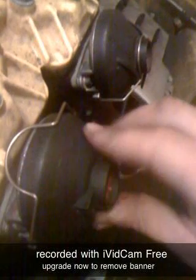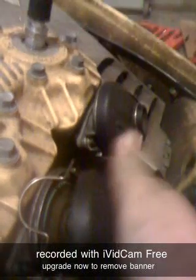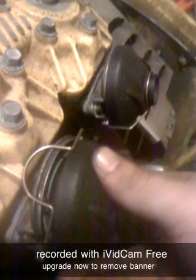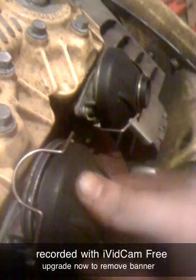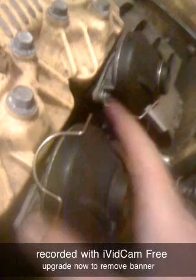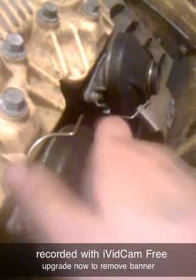You'll see the RAVE here — that has to go on the bottom. Just spin it; you might have to take it off to spin it. Put the Rotax to the top, get it back on there, and slide the little snap ring over the top.